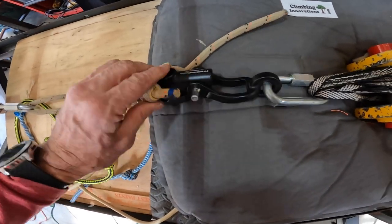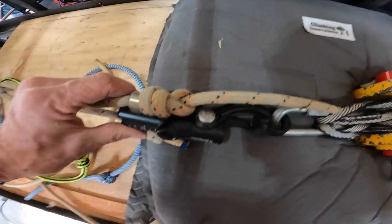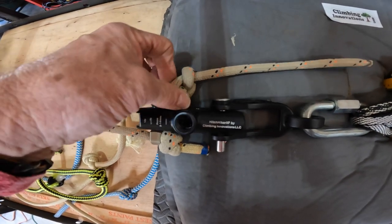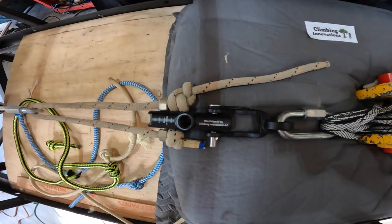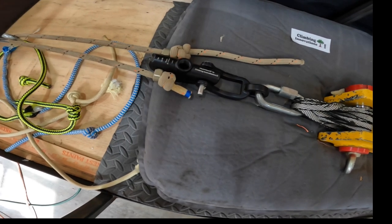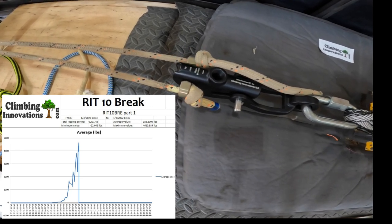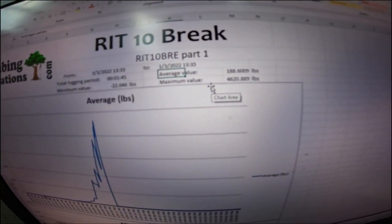This will be the fourth run for this same Hitchhiker — again, absolutely nothing to it. Tied with a double overhand and a stopper knot. This is an RIT I've climbed on for a while so it might be a little less than maximum, but we're really testing the Hitchhiker at this point. There's the RIT and it broke — right there it says a maximum of 4,620 pounds.